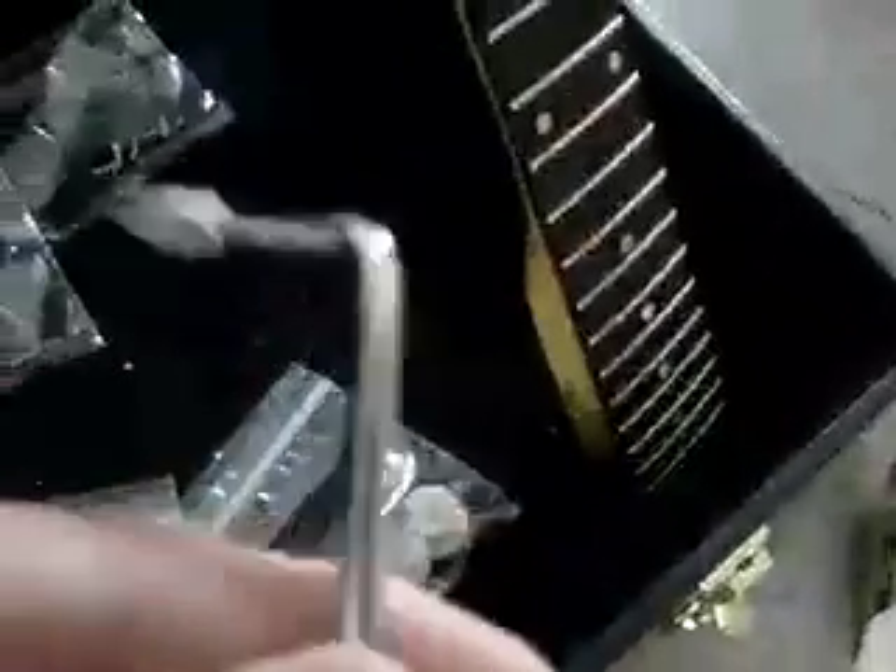Here's the bridge, all the screws for the pick guard, and the bolts for all the pots for the tone and volume knobs. Here's the strap holders, the input jack — I'm gonna have to solder that back on. This is for the back plate, this is for the pickups with the little screws and springs. Neck plate screws, neck back-on knobs, and this whammy bar which I hardly ever use.